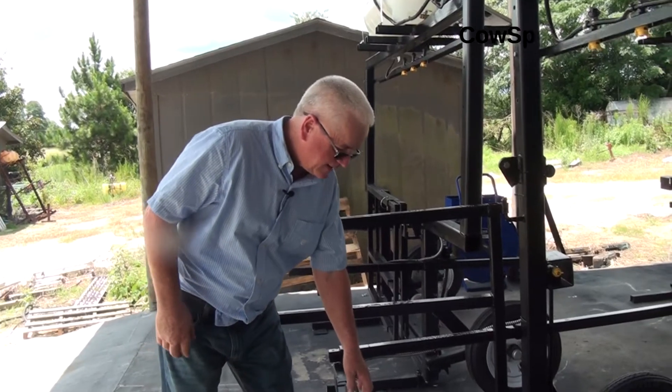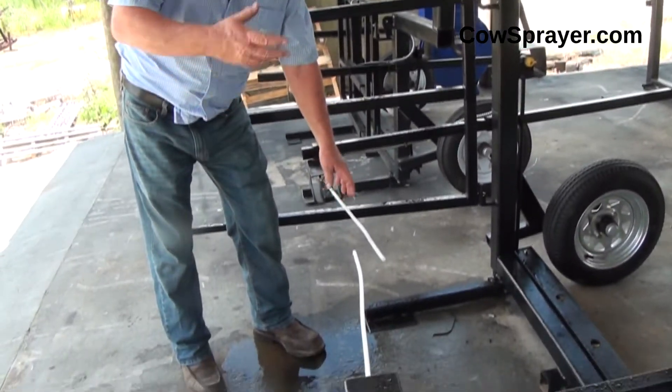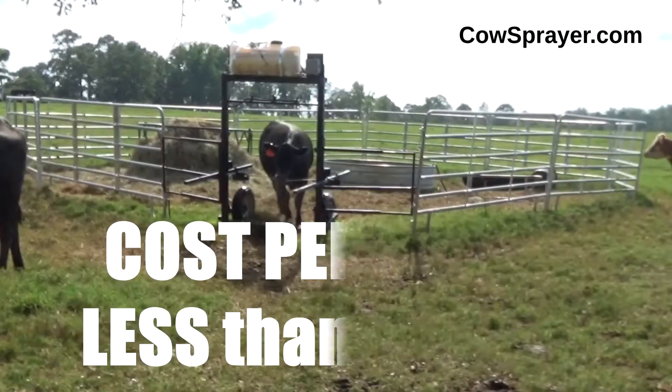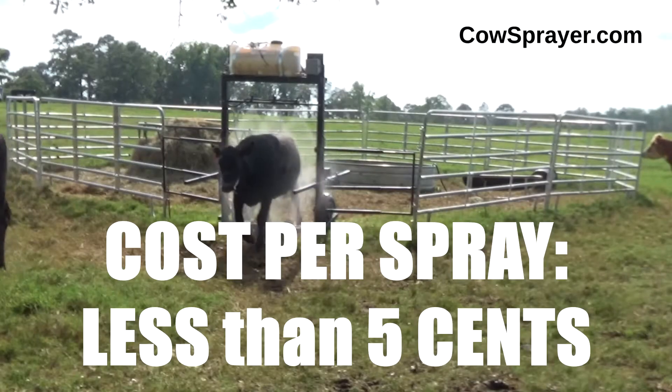These are the rods that actually activate the sprayer to spray as the cow walks through it. She touches these rods right here and they automatically spray the cow. She'll spray for either one or two seconds.